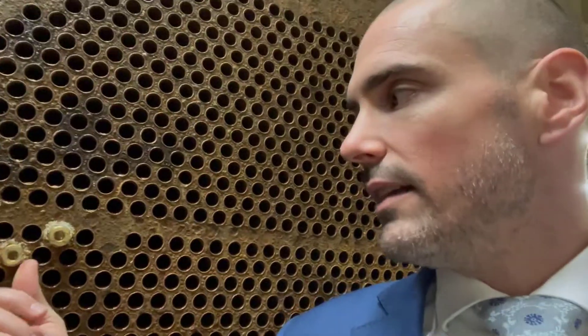An eddy current test is essentially a conductance test that allows you to look at the internal tubes of the chiller and figure out if they're weakening or if they're going to cause an issue. These brass plugs you see here are now plugging tubes, so the water won't flow through them anymore.